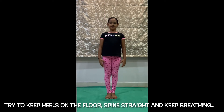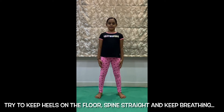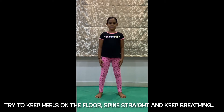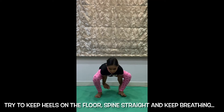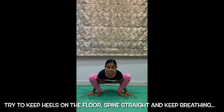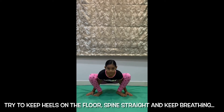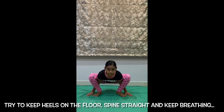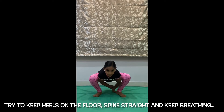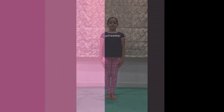Spider Pose, or Utkatakonasana variation, is a fun-filled, animal-themed yoga pose that kids will enjoy. It improves balance, strengthens legs and increases core strength. It stretches the hips, inner thighs and groin, and aids digestion. Make sure heels are on the floor. It will be fun to try walking spider with mindful movements and good balance.